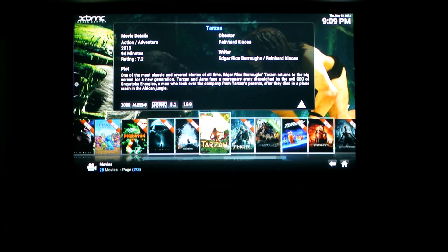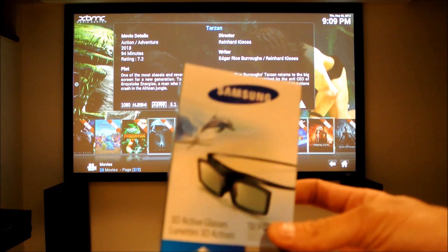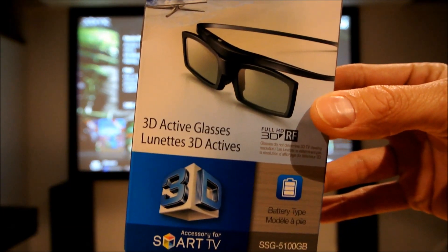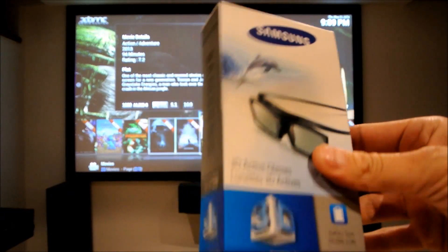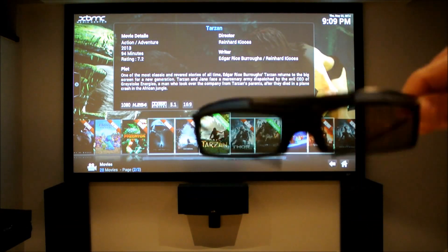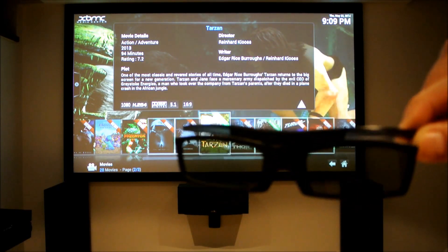Let me turn the lights on. These are RF glasses — just make sure that your TV or projector supports RF. They're active shutter glasses, about $29 depending on where you buy them. They're pretty nifty and easy to turn on. They are battery operated and they say they last about 150 hours.